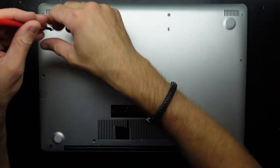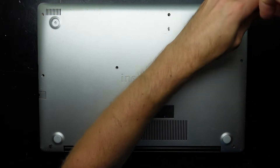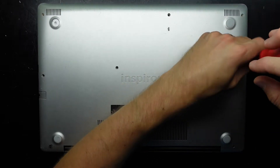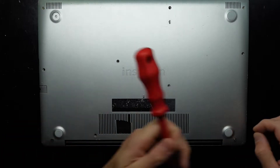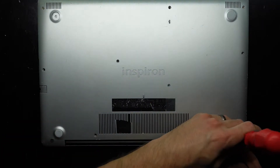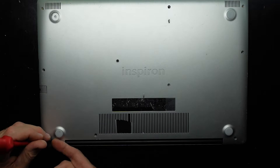Right now I plug the charger in, hit the power button, and I get nothing. So I'll just take out all the Phillips head screws that you can see — this particular model doesn't have any hidden, so that is convenient. Most are the same size. The ones in the hinges usually like to stay there, and today they're being no different. That one did come out but required a bit of effort.